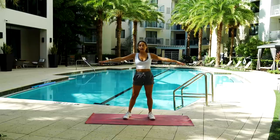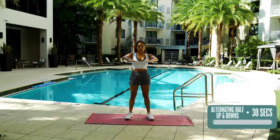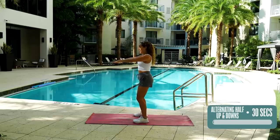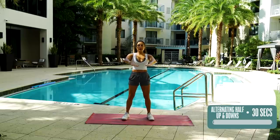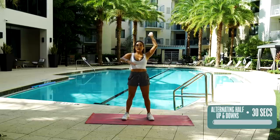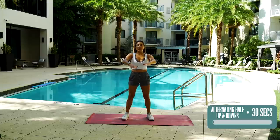So what we're going to start with is alternating half up and down. We're going to keep our arms right in front of your chest, arms engaged, knees bent a little bit, good stance, tuck in that tummy, and we're going to go up, down, up, down. I don't want to see flimsy arms, because then the movement really doesn't matter too much — but strong arms. We're going to be doing this for 30 seconds.